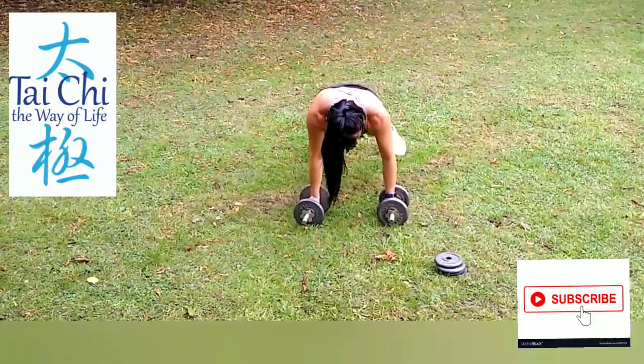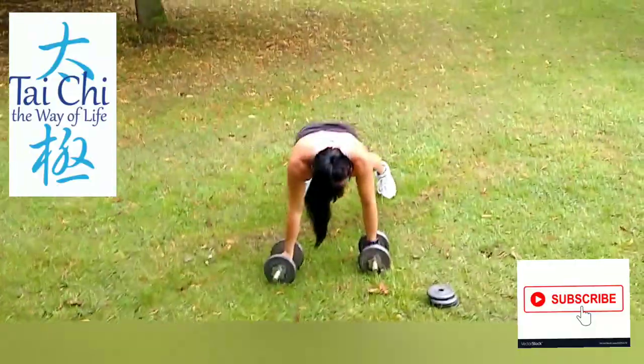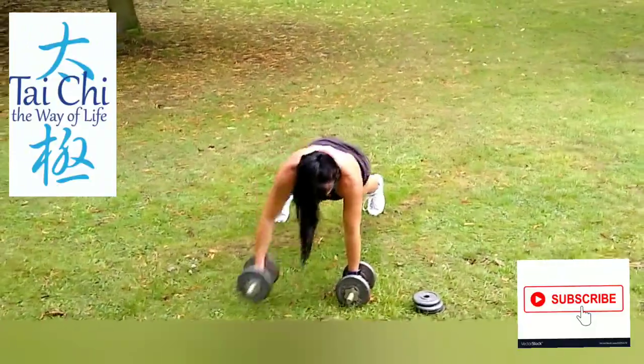Hello, so this is Wendy from Tai Chi, the way of life. That's where you're going to find me on Facebook or my YouTube channel. It is Wendy Chan Tai Chi.